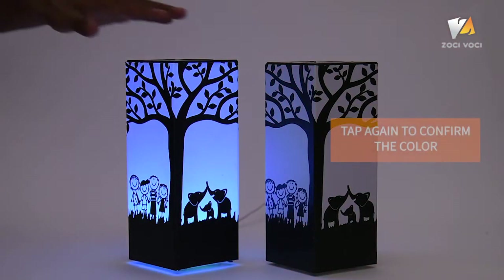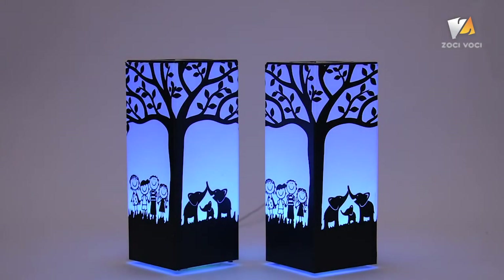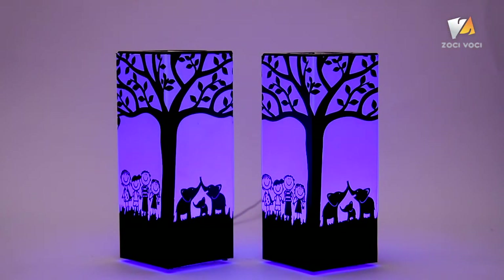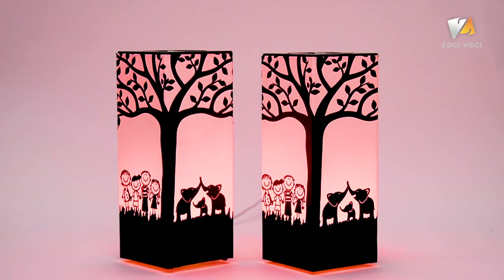When the color of your choice appears, simply tap the lamp once again. Telepathy will save this color as your color. Now, whenever you touch your lamp, all connected lamps will glow to this same color. Stay always connected with your loved ones with Telepathy.